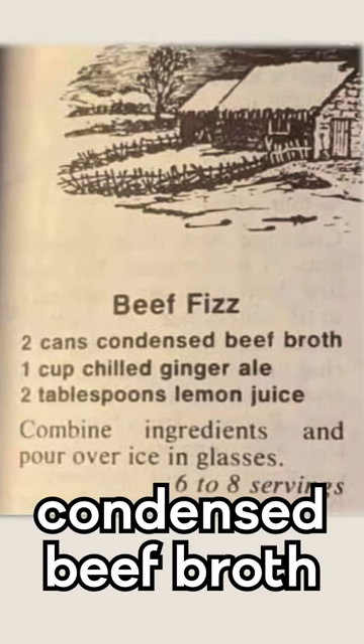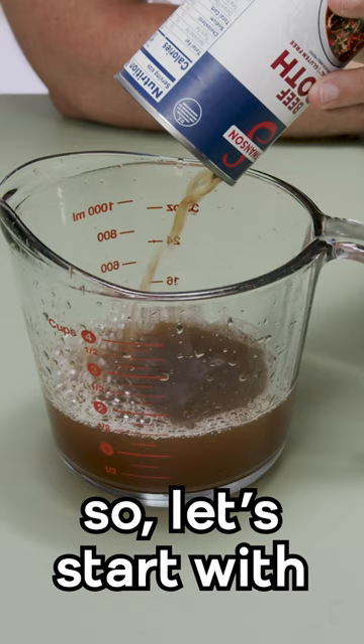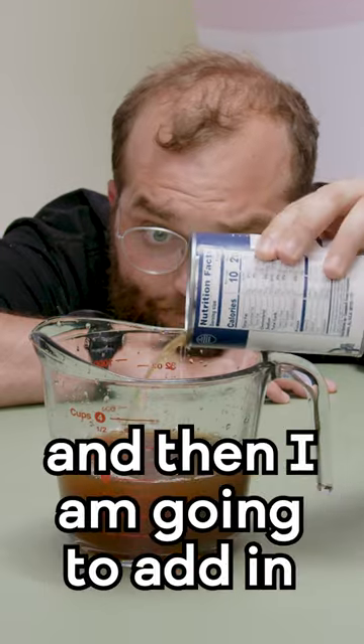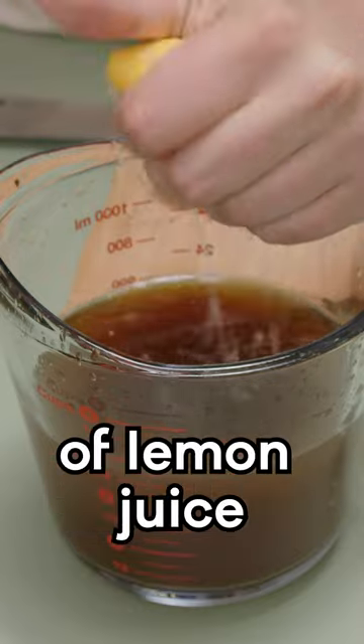It's made of condensed beef broth, lemon juice, and ginger ale. So let's actually make it and see how it tastes. I'm gonna start with two cans of condensed beef broth, then add in one cup of chilled ginger ale, and then two tablespoons of lemon juice.